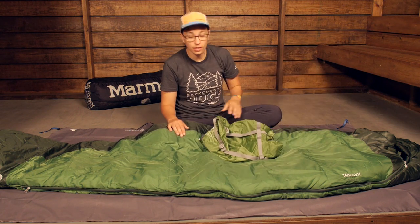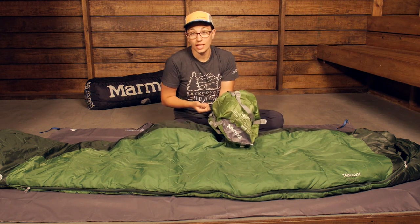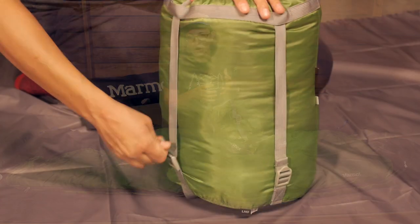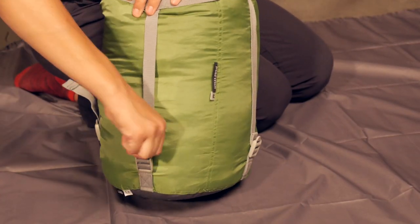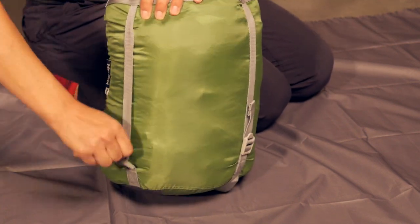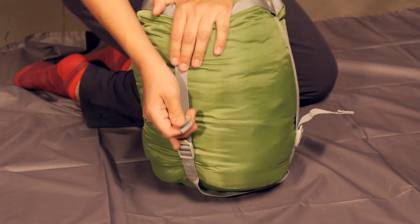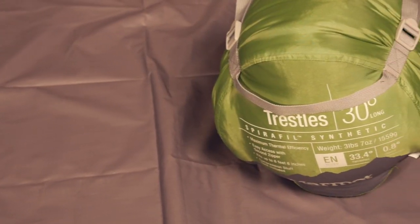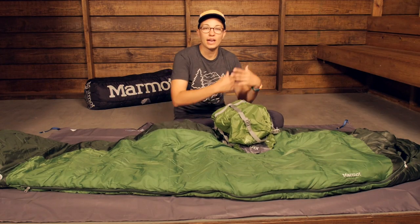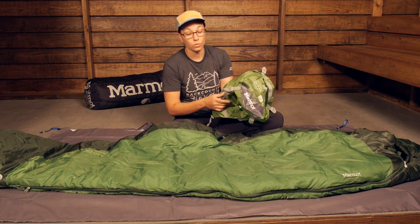One added bonus is that Marmot includes a compression stuff sack. With that synthetic material it doesn't pack down to be as small as some down sleeping bags, but they have done a great job adding compression straps onto the stuff sack. All you have to do is stuff it into the bag, compress it down, and that saves a lot of space inside your backpack. So instead of having to go out and buy yet another stuff sack, it definitely comes with it.